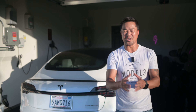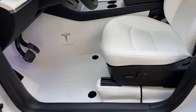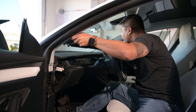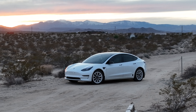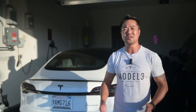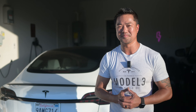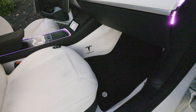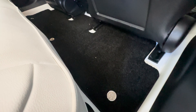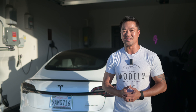For today's Tesla Model 3 accessory video, I'm going to share this awesome interior liner from TeslaC. I've had my Tesla Model 3 for about a year now and I'm always doing fun stuff to upgrade it. If you have a white interior or just want to customize your inside, this interior liner from TeslaC is the thing to get.